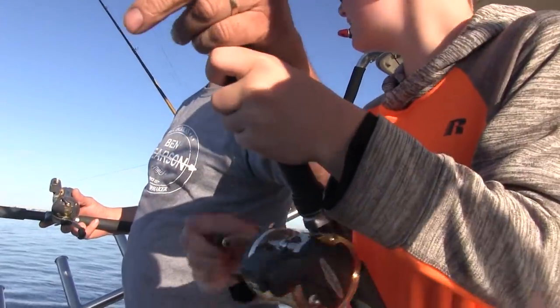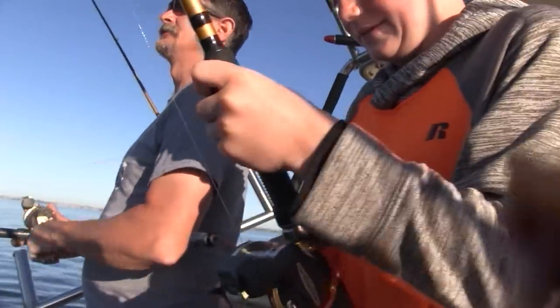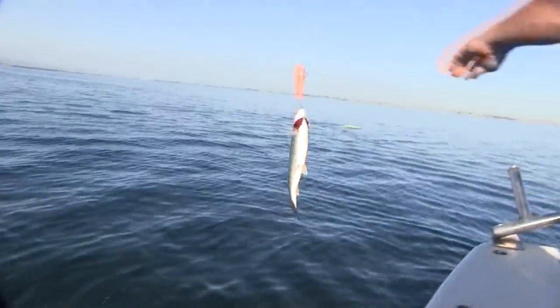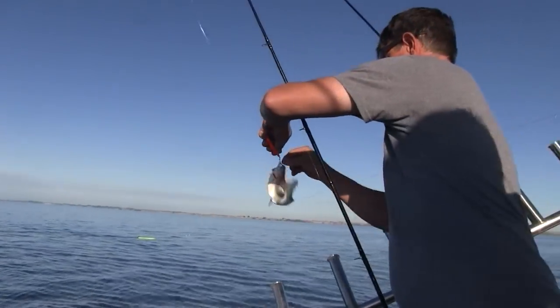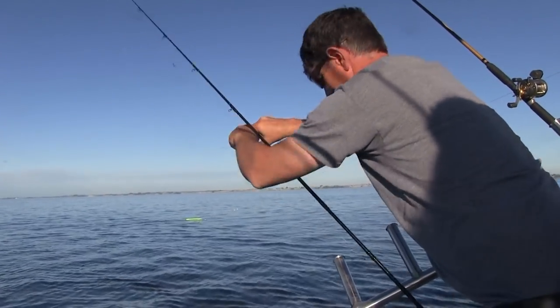When he's pulling hard you don't have to reel, just keep the rod up — that's all we need. So when he pulls hard you stop reeling. Sure enough there was a little fish on the first rod Cade was reeling in. John quickly released it while Cade kept trying to gain some ground on the one he was now fighting.